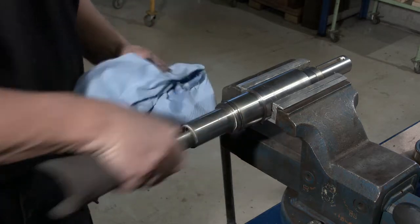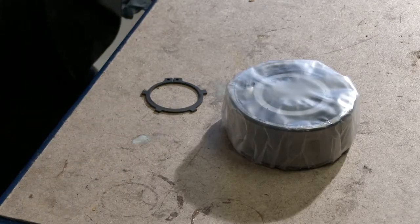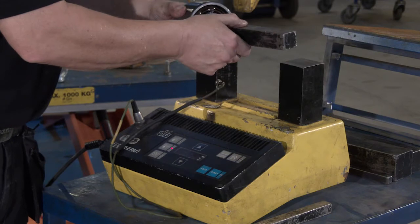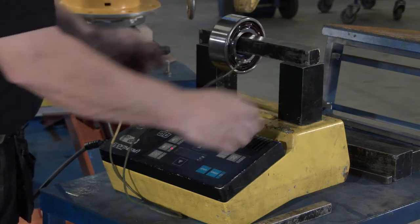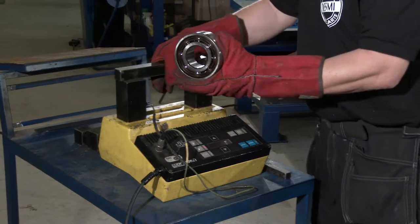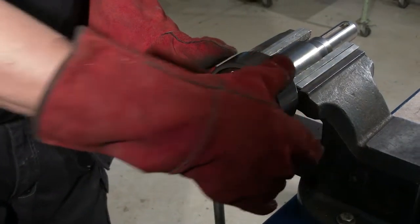Clean the pump shaft with degreaser. Check the shaft for damages. Insert support disc and use an induction heater or similar to heat up the bearing to 100 to 110 degrees centigrade. Insert the bearing and press up against the support disc, and fit the ring lock.